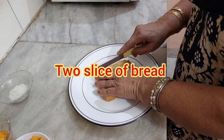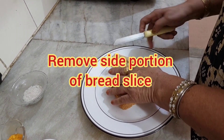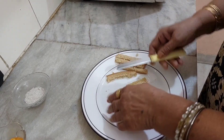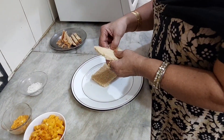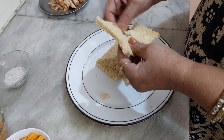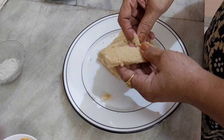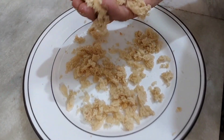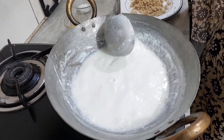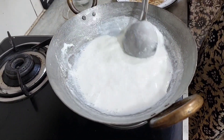I have added the bread. We have to break it like this. Once we add water, we will lower the flame.